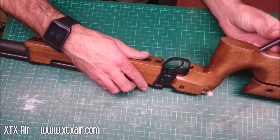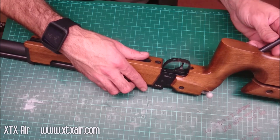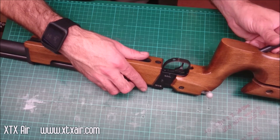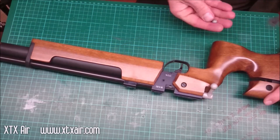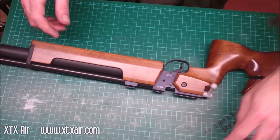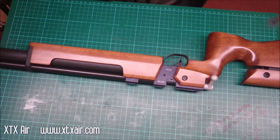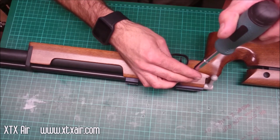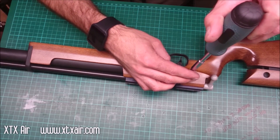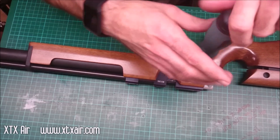You need to remove the nut using the tool that goes through the stock. There's normally a nut and a washer in there, and sometimes the washer stays in the stock. Then you need to use a flat screwdriver to remove the screw in the side of the stock, or side of the breech block, that holds the stock on.